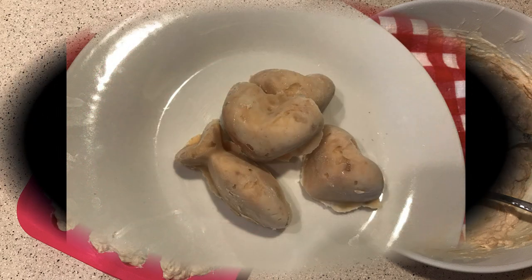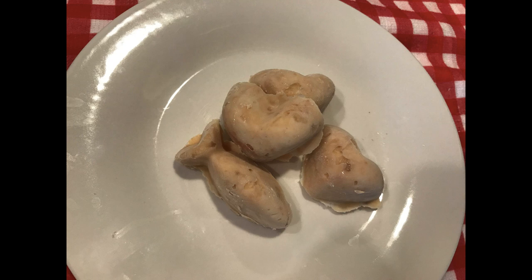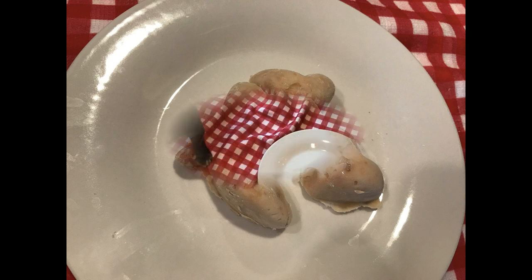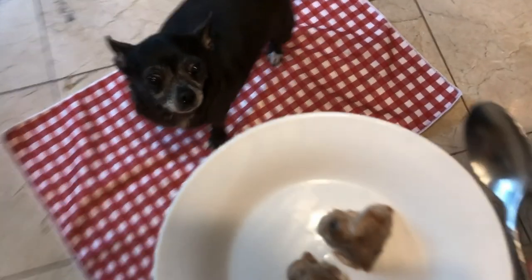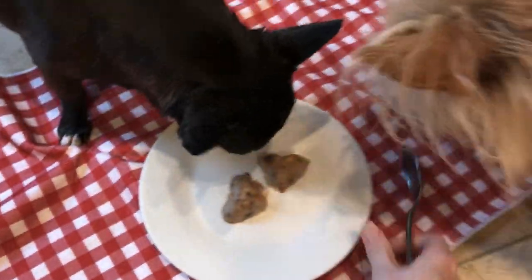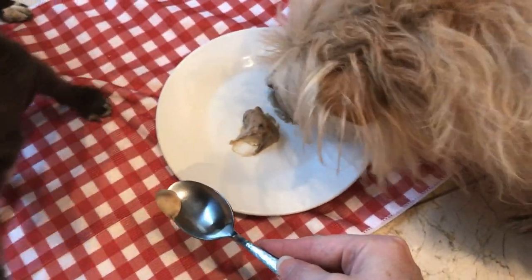Now, when you give these to your dog, you can give them frozen. My dogs happen to not want anything to do with them frozen, and your dogs may love them frozen, so give it a try. But I'm really glad I froze these in small pieces because now I can just take two or three out of the freezer in the morning, put them in a container, put them in the fridge, let them thaw out, and then they're back to the regular yogurt consistency that we started out with, and my dogs absolutely love that.